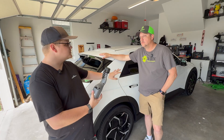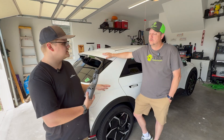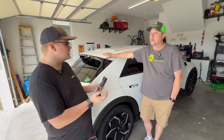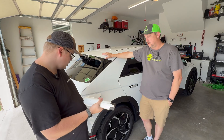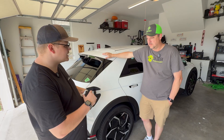You have some settings in the car where you can change basically how low you want to let the battery get before it turns off the load. I have mine set to 20% — that's the minimum. Setup is really easy: you open it and take the dust cap off.